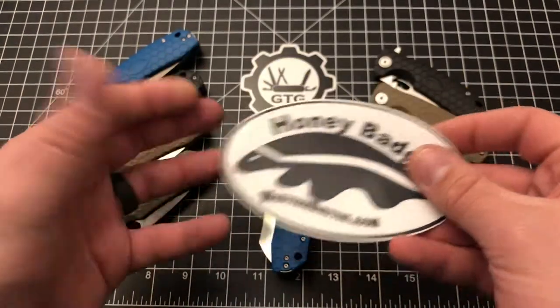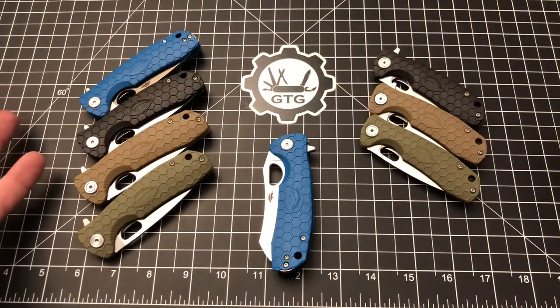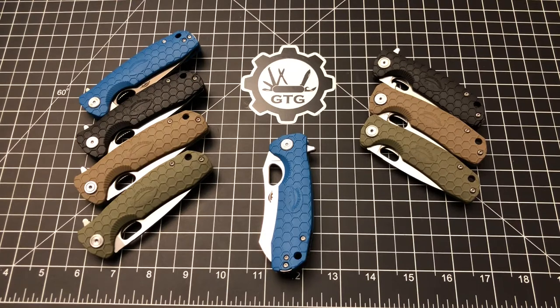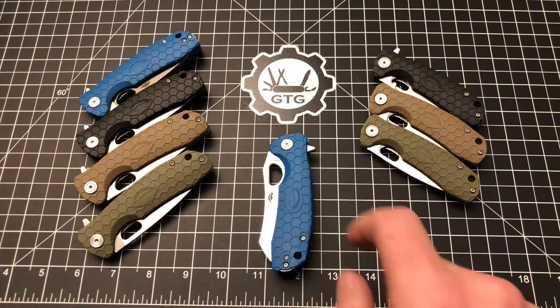I'm a huge fan, as you can probably tell from what you see before you. Today we're going to talk about the knife standing front and center — a new blade shape and a new color. It is the Warn Cleaver in blue in D2 steel, and I really like it. I've got a couple small nitpicks that are not deal breakers, and there's also a fun story behind how I came to own this knife.